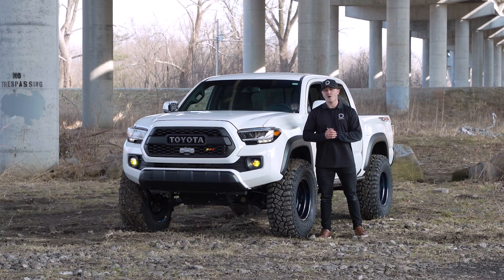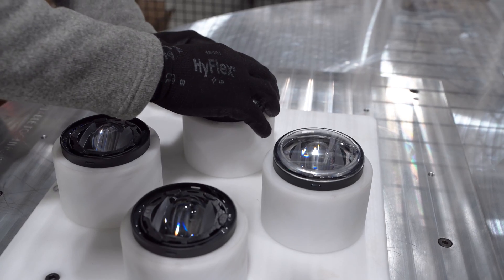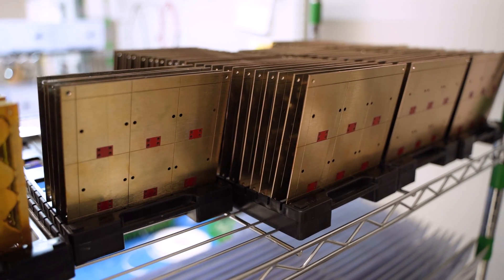You'll notice our Elite Series fogs are constructed using OEM-grade materials, including a precision aluminum casting, UV-coated outer lens, and a copper PCB inside.